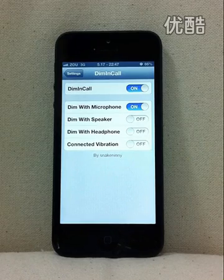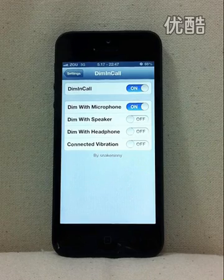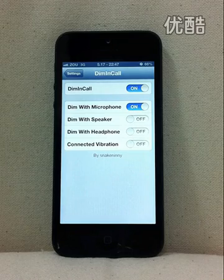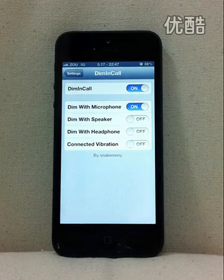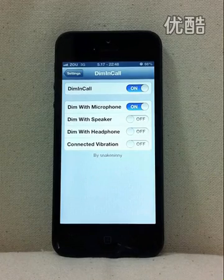This annoying situation happens quite often during my own usage, and I believe every one of you have come into this. In my humble opinion, the screen should be turned off as soon as a call is connected, rather than let the proximity sensor decide. So here comes Dim in Call.